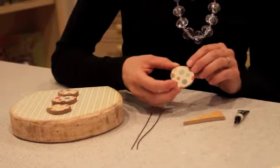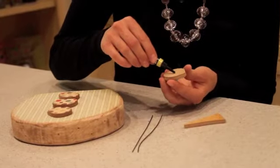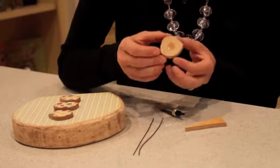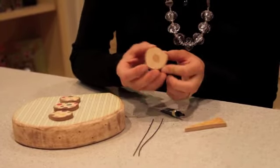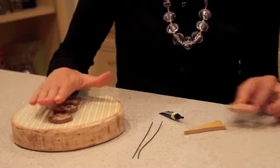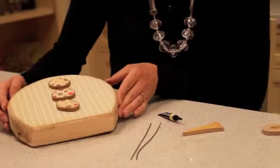Then you're going to glue the buttons on. The key to the buttons is just to apply a little bit of glue. If you do too much, it's going to seep out the sides and give you a whole bunch of glue where you don't want it. So when you've got the glue on, place it onto your snowman and let it sit like this. Because if you stand it up too soon, all the buttons are going to slide down and you're going to have a big mess.